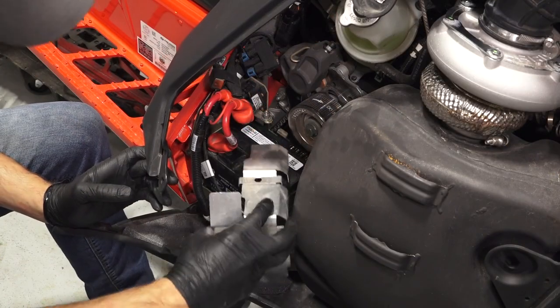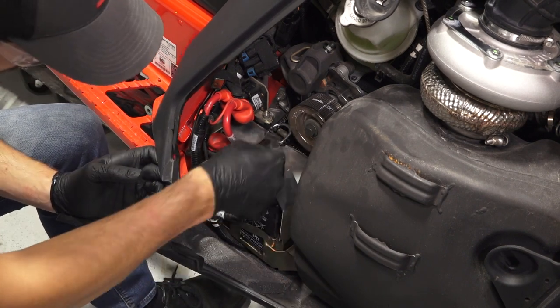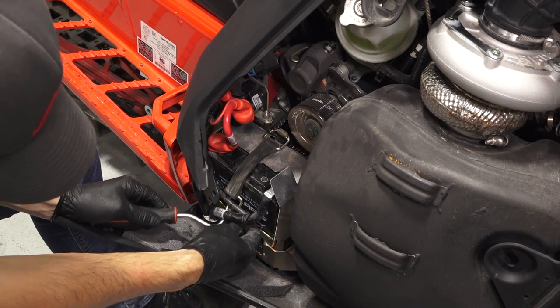Then, carefully reinstall the battery cover and ensure not to contact the positive terminal. Continue by reinstalling the cover strap by hooking it to the tab behind the battery, and then securing it to the front tab.